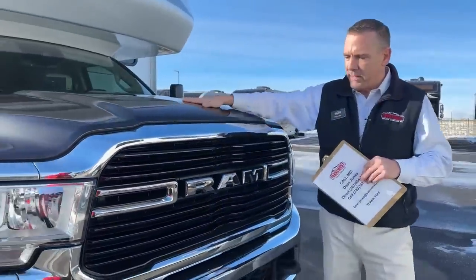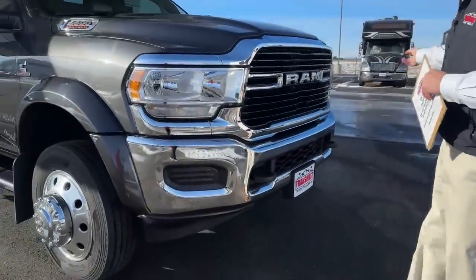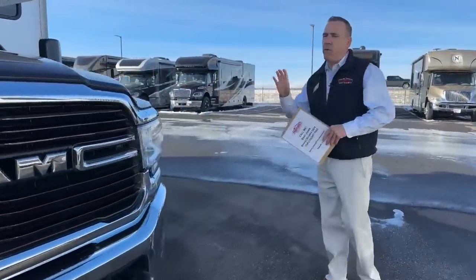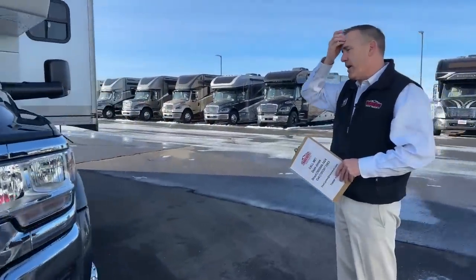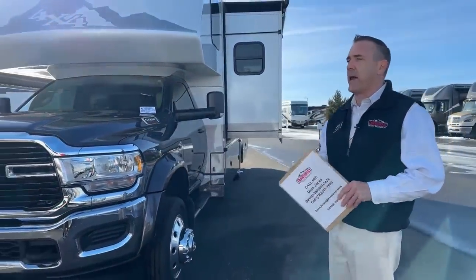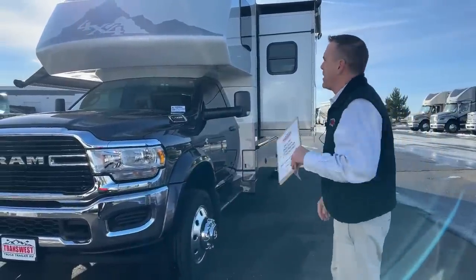You do have a clear bra on this guy and nice big recovery hooks. You'll notice this thing is a 4x4 chassis — really, really neat. This is kind of an off-road, backwoods, four-season camper. This is a true four-season RV, so we'll go over some of that in a minute.